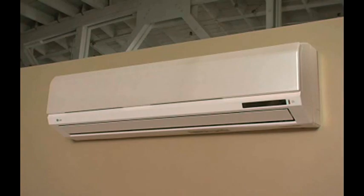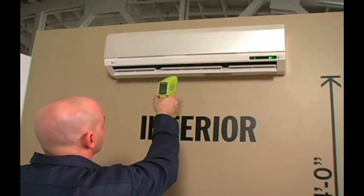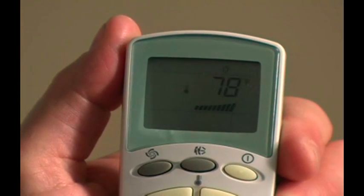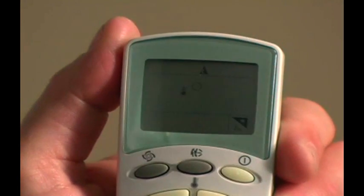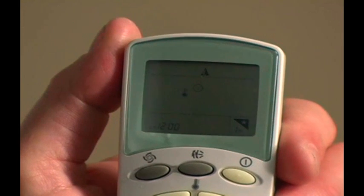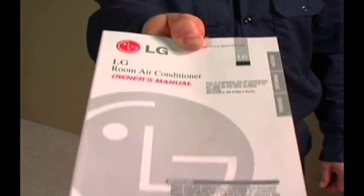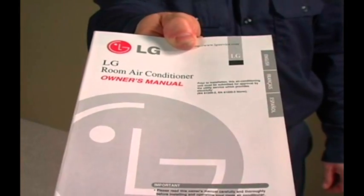Move to the indoor unit and use the remote control to select the cooling temperature. For heat pump units, after cooling verification, select the heating mode and confirm correct heating operation, as well as ancillary functions such as chaos and sleep modes. The unit is now ready to be put into service. Please remember to turn over the installation and owner's manuals to the customer for future reference.